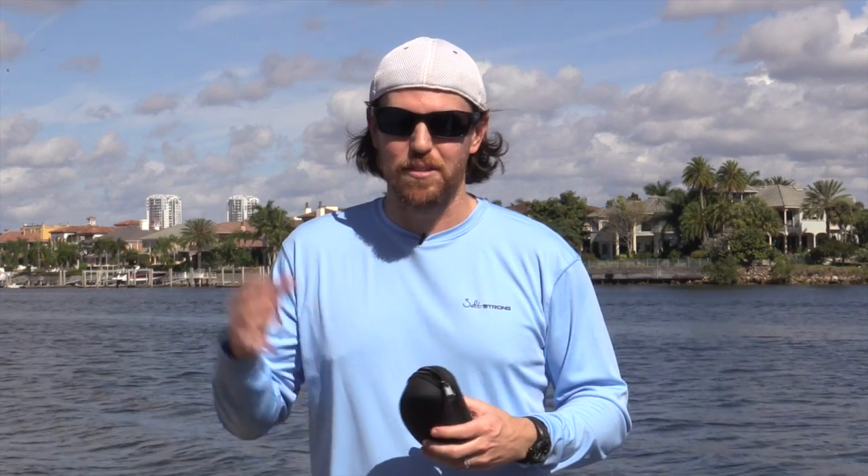One other really neat thing they've done — I don't know how they're going to do it — but they have a lifetime warranty on these things. If anything ever happens to them for the life of the glasses, they will completely replace them, which is pretty tough to find out there.